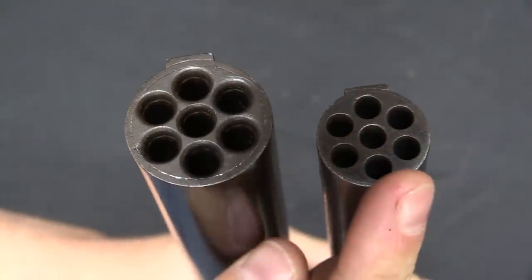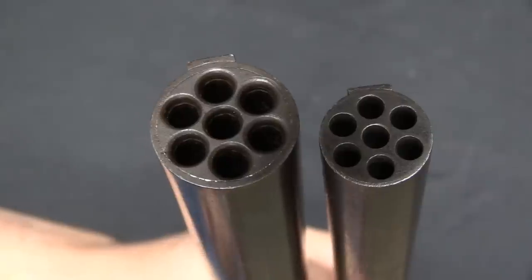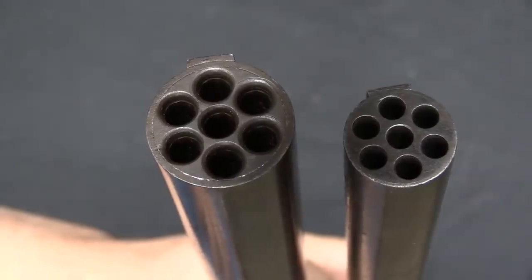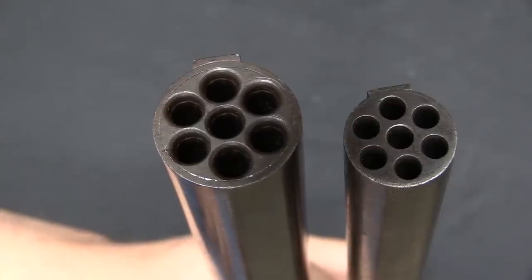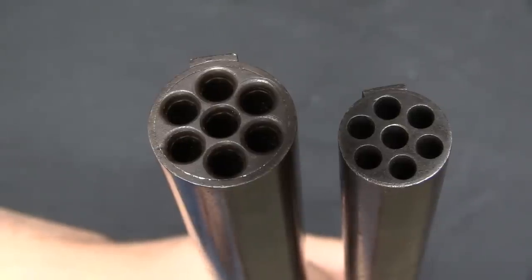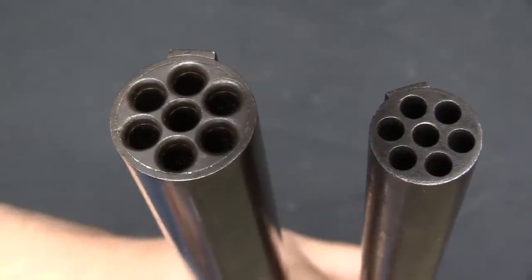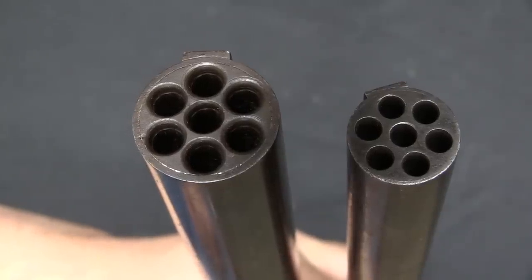Here are the muzzles — this is the .22 calibre version, and this is the .32 calibre version. They were both rimfire and both made side by side simultaneously. The .22 calibre gun is substantially lighter and handier, but of course the .32 calibre is going to pack a lot more punch. Seven rounds of .32 calibre rimfire is pretty darn close to a single round of double-aught buckshot, with the exception that every one of those pellets is actually a rifled and accurate bullet.